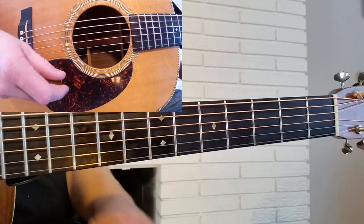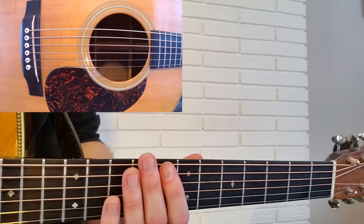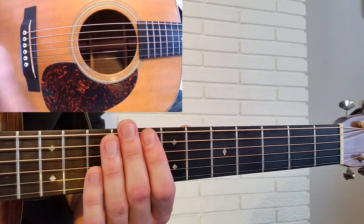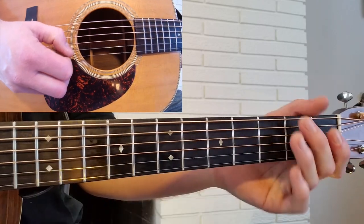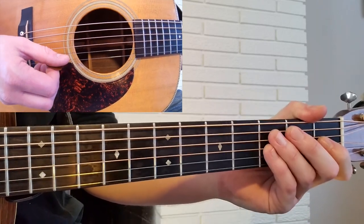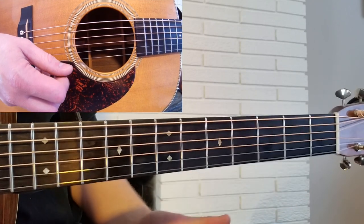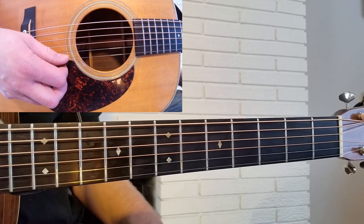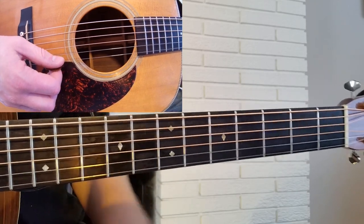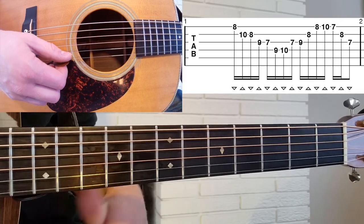Let's take a look at this Chris Eldridge lick. So this is what I would call an up the neck lick. If you've ever heard anybody say 'up the neck,' that's generally what this would mean. A standard position would be maybe down here using a lot of open strings. But when somebody says up the neck, they might be referring to something that's way up the neck, like this lick. So we're playing this out of the G pentatonic scale position, and we're starting way up here on the 8th fret on the high E string.